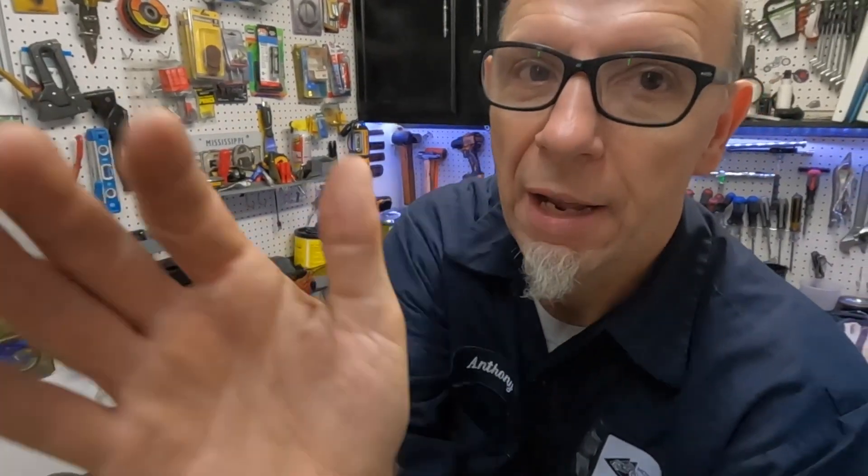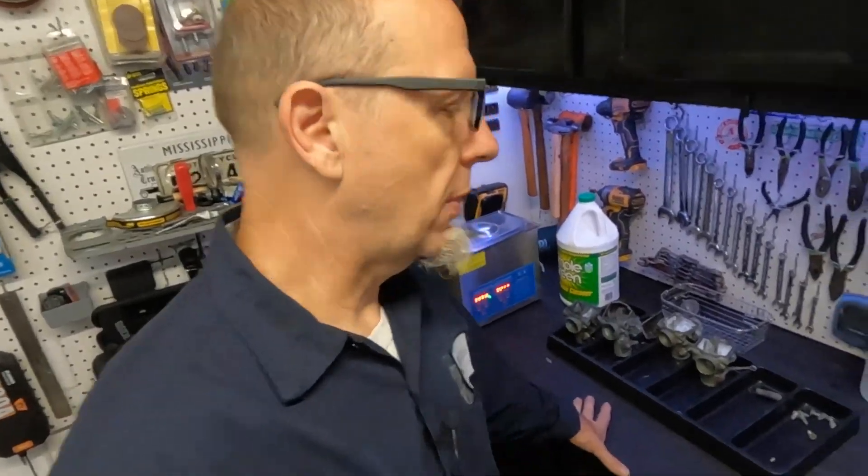It's like the 1983 Kawasaki GPZ 1100 - as it sits right now I've got about $640 into it, and I've probably put maybe 3,600 miles on it. Six hundred bucks for 3,600 miles - that's pretty good money. Could I sell it for six hundred bucks? No, but could I get all my money out of it? Yeah, I could get multiples of my money out of it.